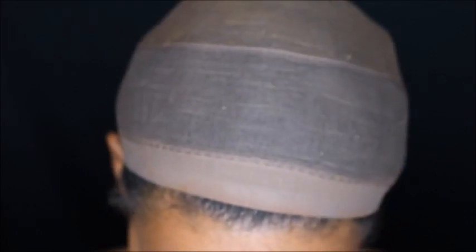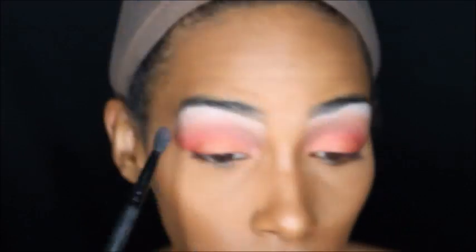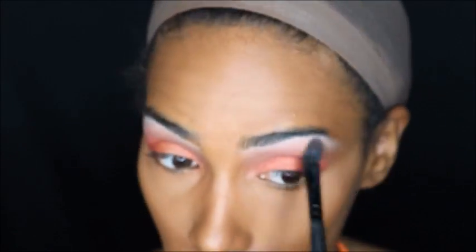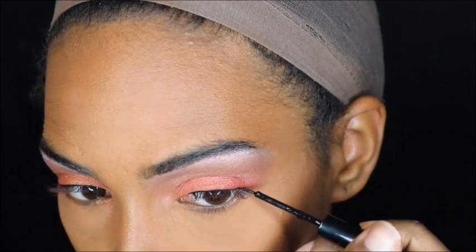I decided to use my BH Cosmetics eyeshadow kit because her look is really gold and bronzy, so I'm using the golds and bronzy colors from that palette. Then I'm going to highlight my eyebrow with the NYX Jumbo Pencil in Milk and just blend that out so it won't be so harsh. I do apologize for the video not being in focus — it's going to be a bit fuzzy throughout, so I apologize for that.